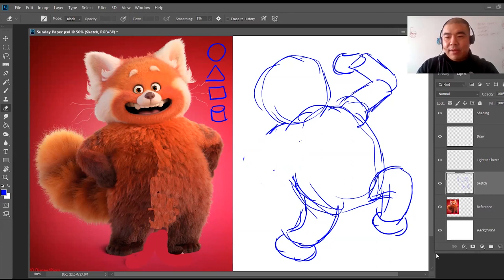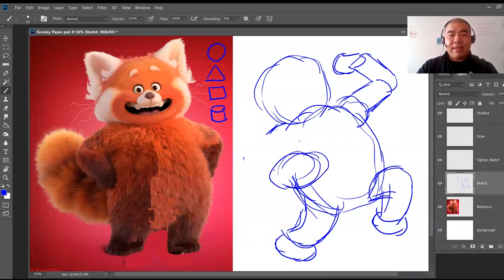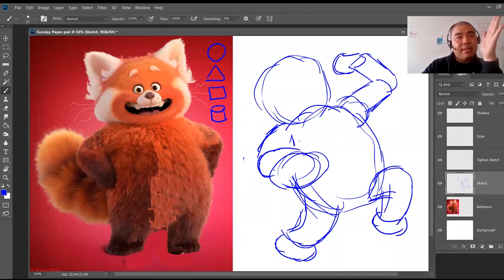Let's change up the arm — instead of making the arm go here, let's make it go a little bit lower. So that's the hand, here's the forearm, and here's the shoulder. We're changing up the pose using the same reference. Instead of the head facing forward as in the reference photo, we're going to make the head turn a little bit.